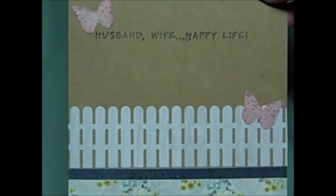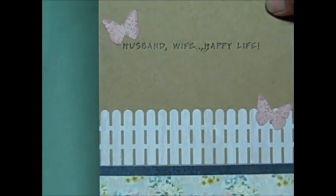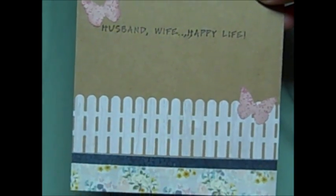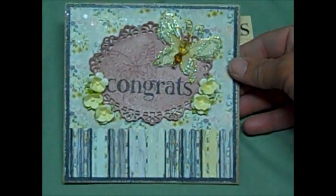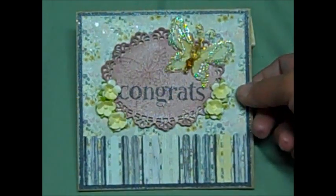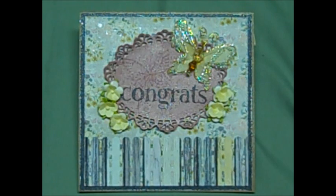Then I stamped the 'Husband, Wife, Happy Life' sentiment and used the Martha Stewart punch that we all love, and punched out two butterflies to put in each corner — I thought it turned out super cute. I sprayed the whole entire thing with Scintillating Silver from Lindy's Stamp Gang. There is my card share — if you have any questions just holler, and some more pages from my son's guest book will be coming soon. Have a great weekend!